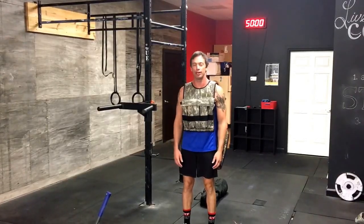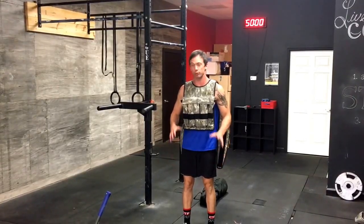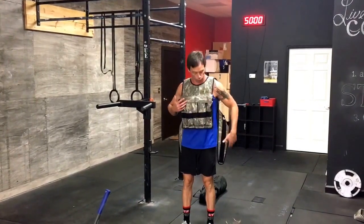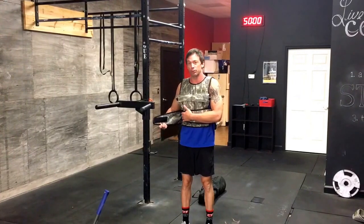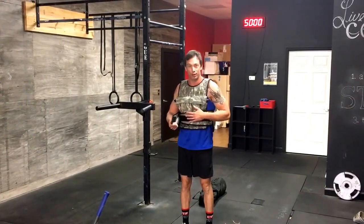Hey everybody, Craig with the 30 Epic Weight Vest Workouts. We're going to go over the movements today, stepping it on and making sure that you know the standards we're looking for in the workouts so you can have happy, awesome, safe workouts.